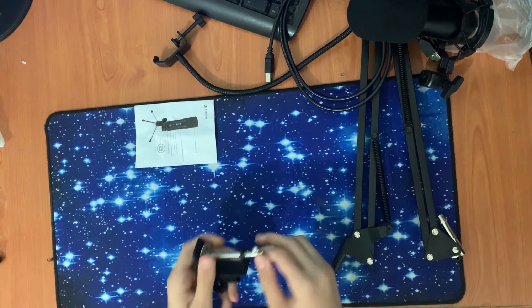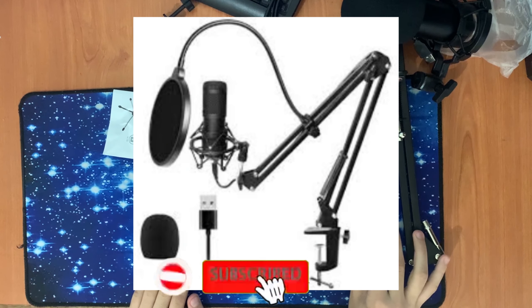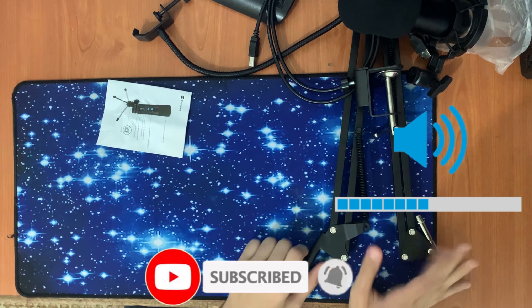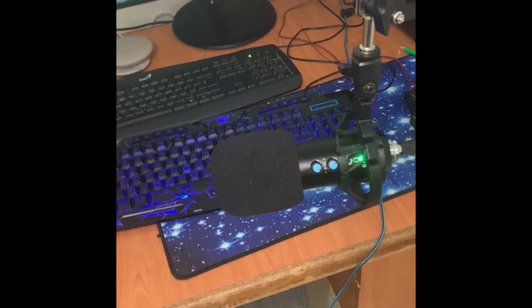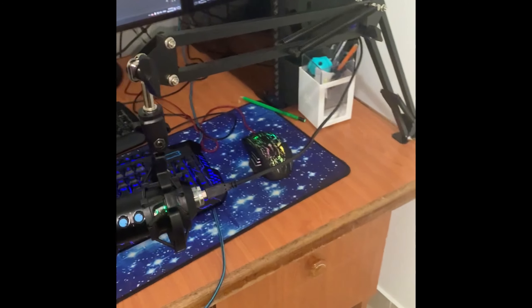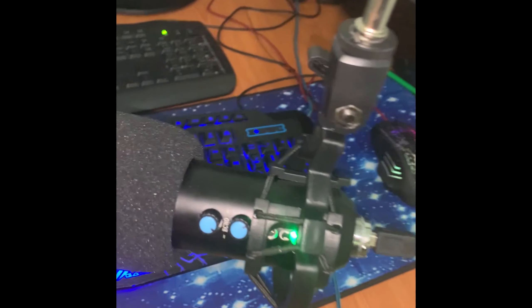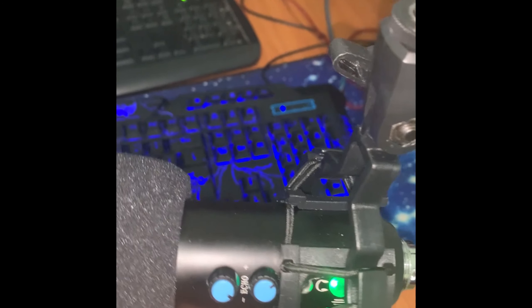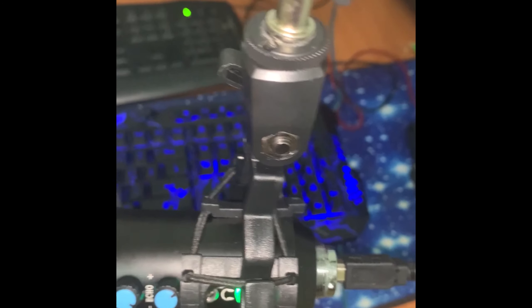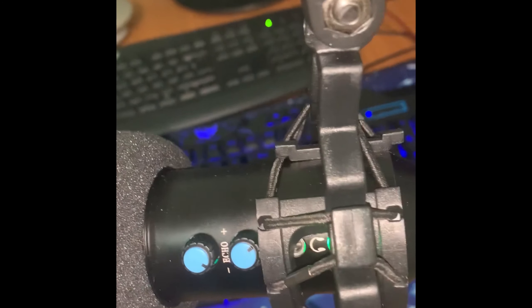Now I'm gonna cut the video and connect the microphone, and I'll show you the results. I'll also do a sample with editing and without editing. Here's the microphone — the stand is good and the voice is very good. Here you can put the echo, adjust the volume, and you have the mute button and headset jack over here.